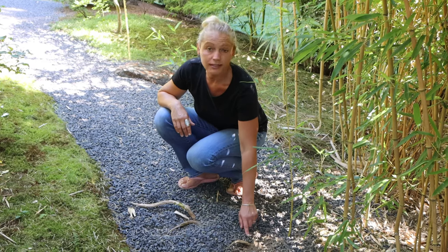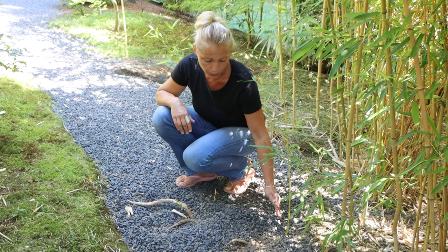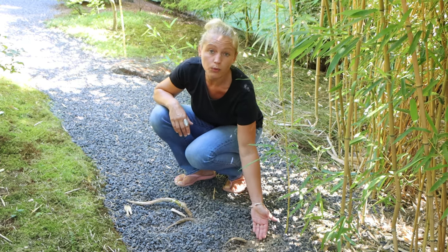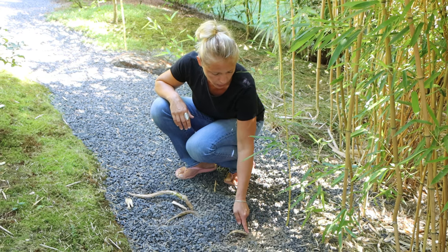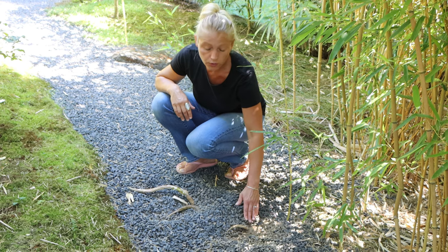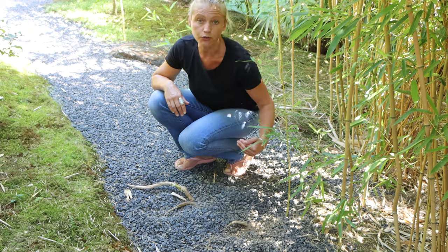First, I will take care of these three rhizomes here growing into the pathway and remove them. On this gravel pathway we have underlay underneath to avoid weeds from growing through, and I think these rhizomes grow actually under the weed foil. That means I will have to remove all this gravel first, cut open the weed foil, and then remove the rhizomes.